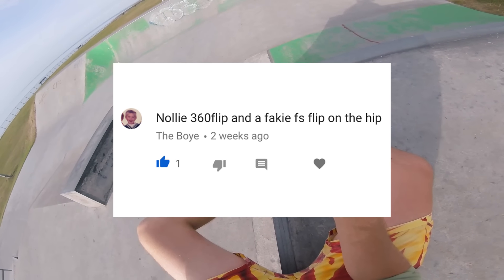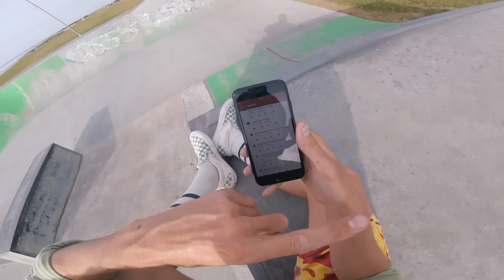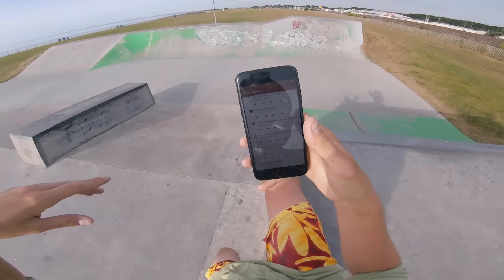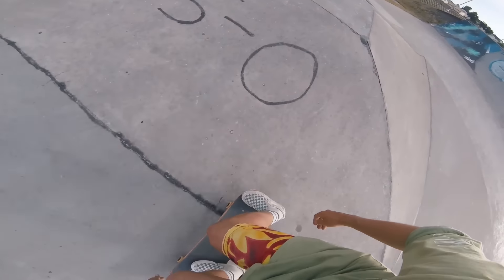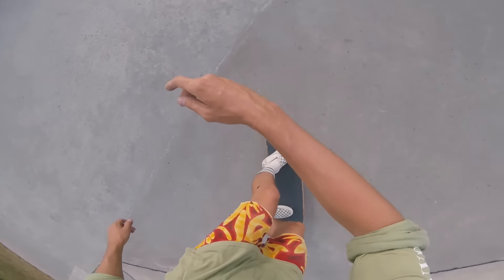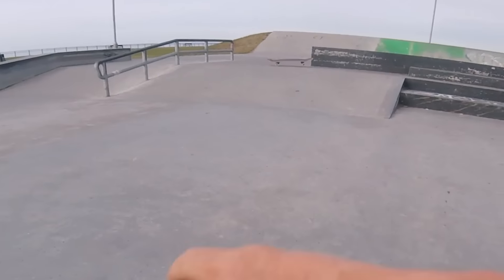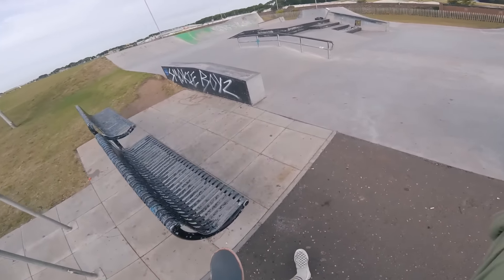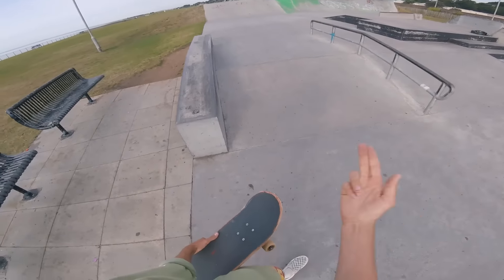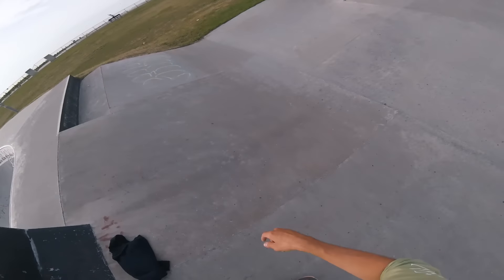Someone wants me to do a nollie 360 flip — don't want to do that — but also fakie front flip over the hip, I got that for you. Every single time I kick my board out, it avoids everything in the park or it hits something, but it always ends up rolling out the path. I'll do the normal half cab flip over instead.